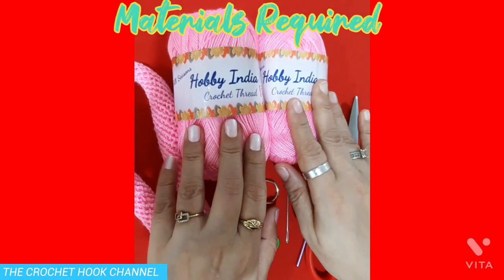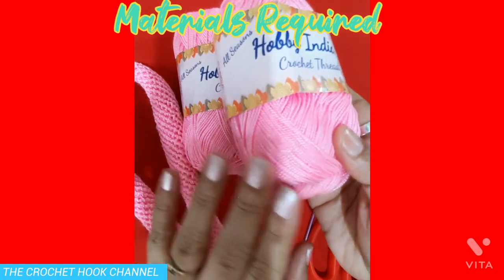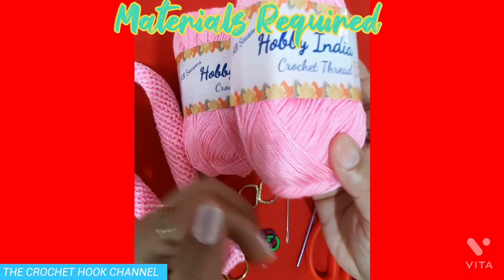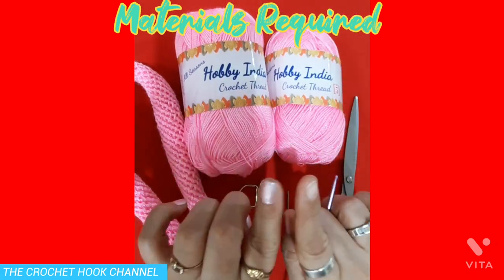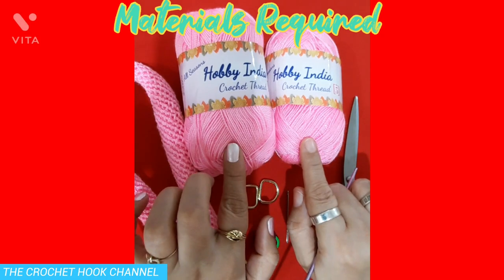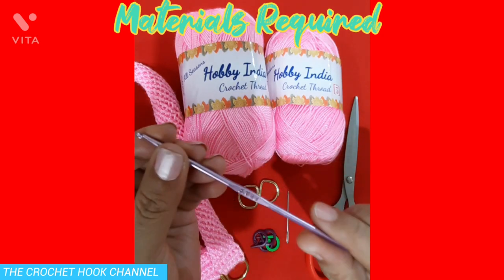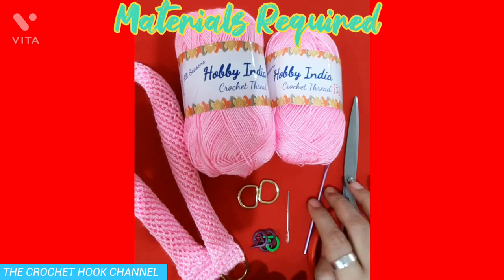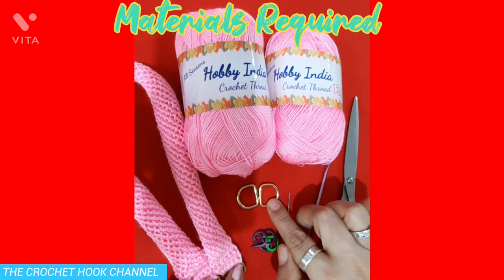I'll be using Hoppy India Crochet Thread. This is 100% acrylic yarn — it's very soft, has a great texture, and is very shiny as well. I'll be using a double thread to crochet the spiral, so I'm taking two balls and running a double thread. For that, I'll be using a crochet hook of 3.0 millimeters. Plus, you will also need a D-ring if you're going to work the spiral with one.